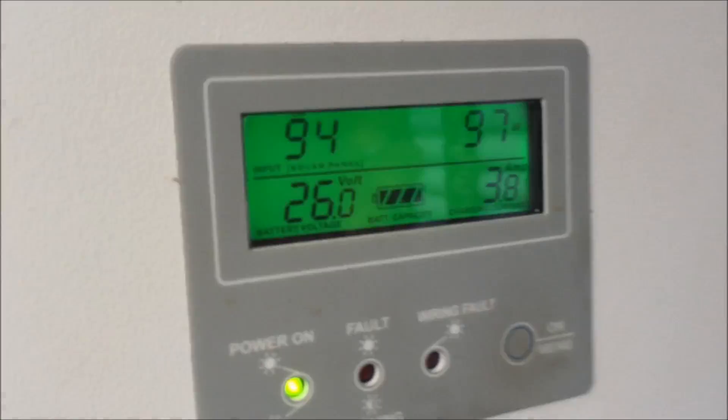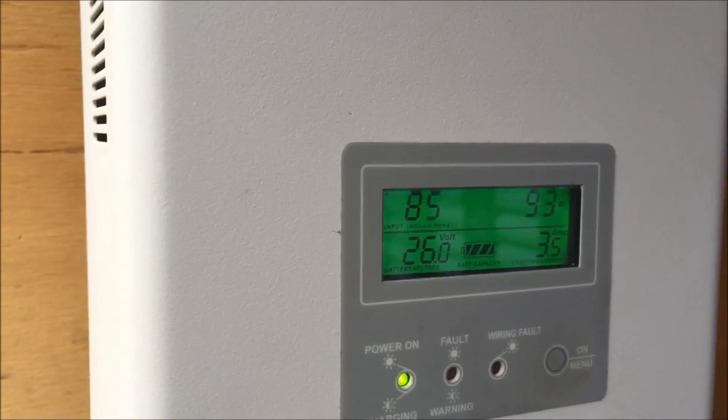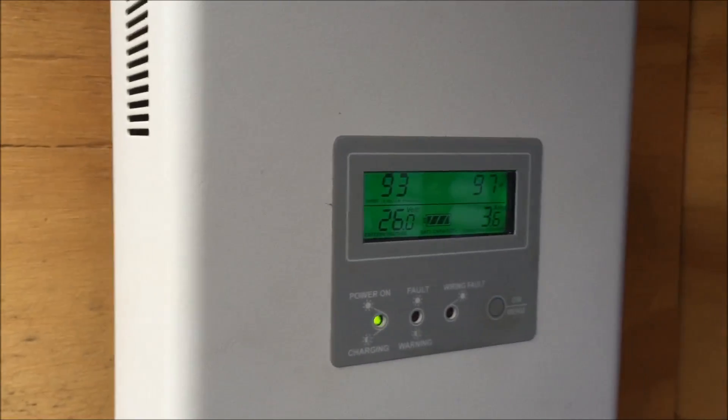It's just starting to charge up a little bit — 3.8 amps, 100 watts. And that one's got 26 volts with the charging current coming into it.